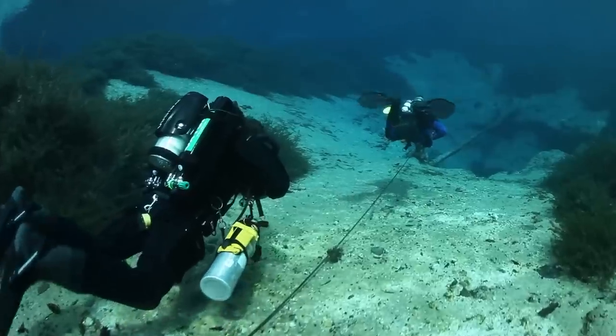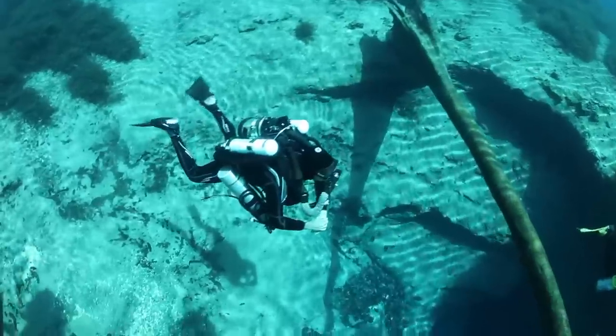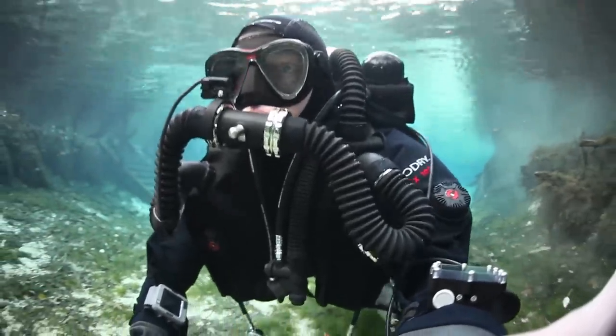Your wing and dry suit provide buoyancy changes, not breath control. The closed loop merely transfers gas from flexible lungs to flexible counter lungs, leaving buoyancy static throughout your breath cycle.